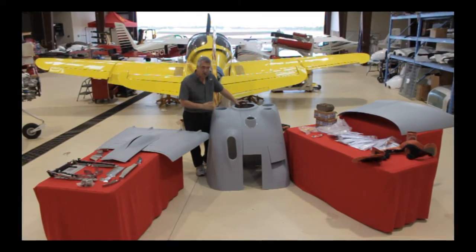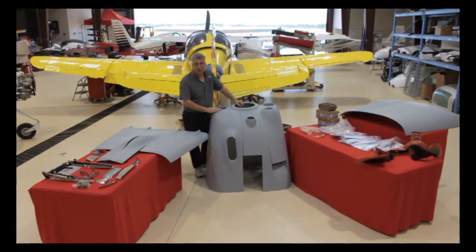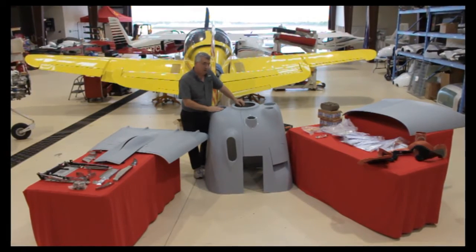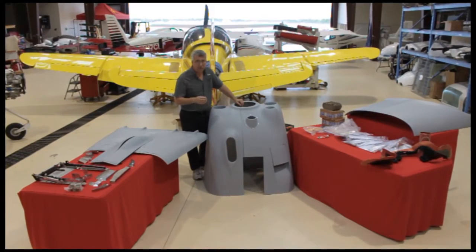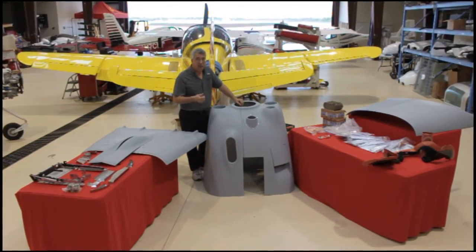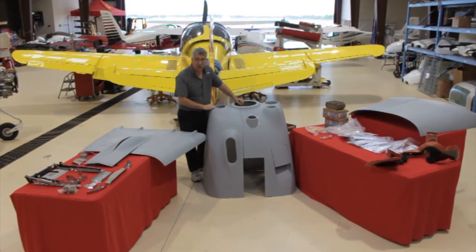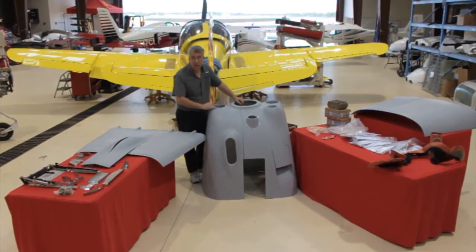Hi, I'm David Lopresti, and I'm here with the Lopresti Cowling for the PA-32 aircraft. This cowling kit covers the aircraft pre-1994 — the Saratoga, and before that the Piper Lance. A lot of the bits and pieces we're going to talk about here today also work for the Cherokee 6, the 300-horse Cherokee 6.